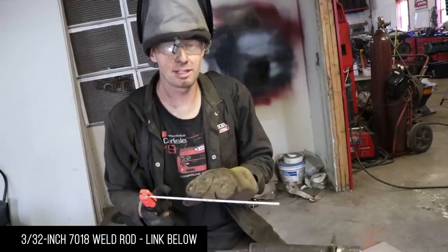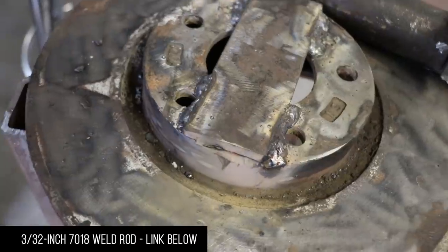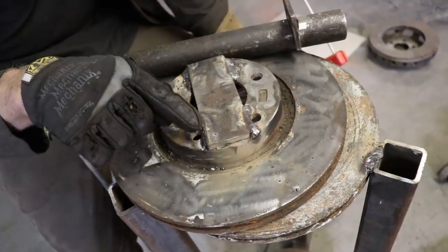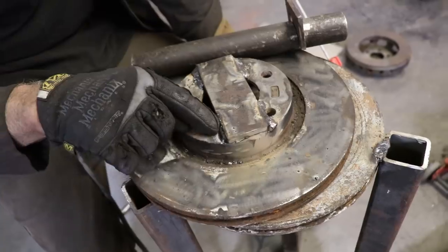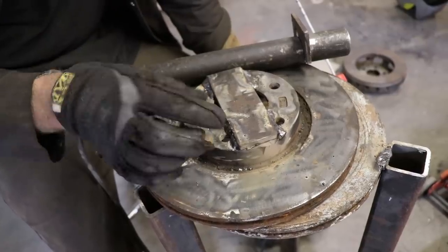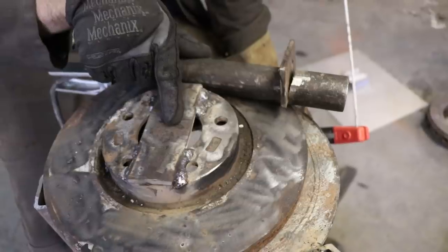We're using a 3/32-inch 7018 rod. They're kind of hard to start but once they burn you get a pretty decent bead — it takes a little bit to get used to. This plate is about all that this welder can do but we still get pretty decent heat penetration. You can see the heat marks coming over and the more you weld the nicer your beads start to look. This plate pushing on this rotor from the bottom up will never go anywhere. We're gonna weld this plate in the middle, trim the plate afterwards, then weld this tube to the plate.